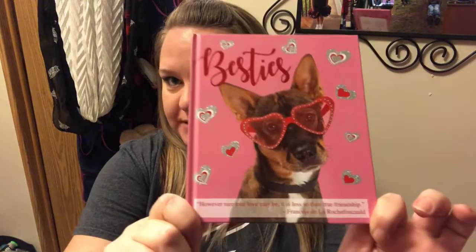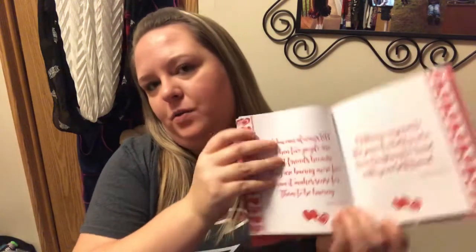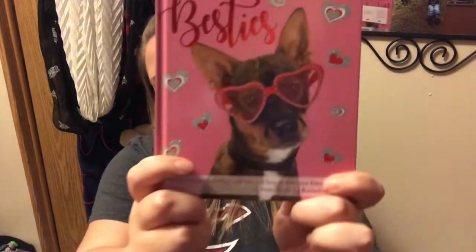So this next thing — when I show it, she's going to know exactly who it's for. Anyone care to take a stab? Besties! It's just one of these cute little books from Dollar Tree with little friendship quotes inside. The puppy on the front is just adorable. You know who you are and you know who that's for.